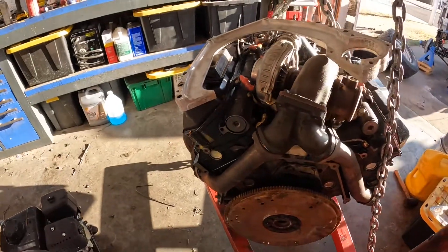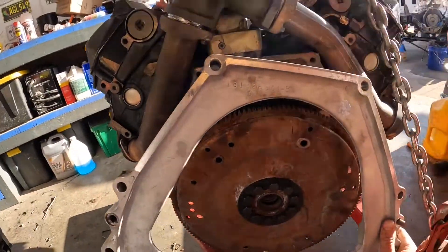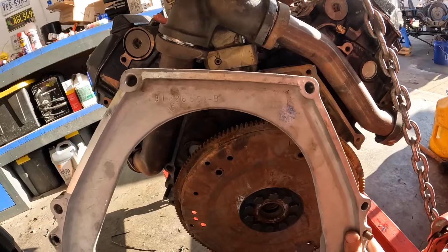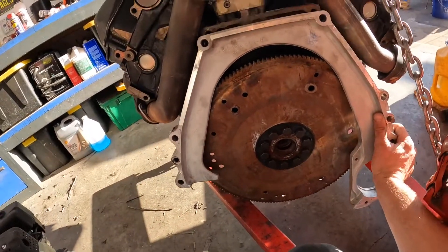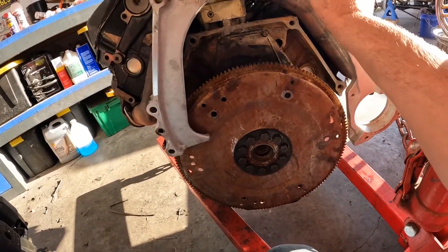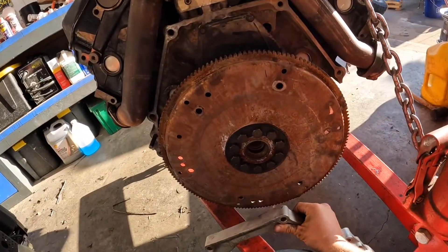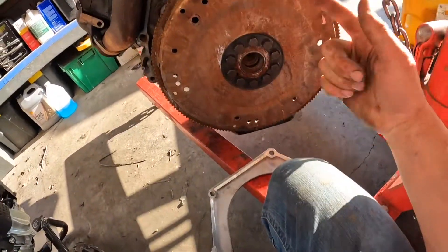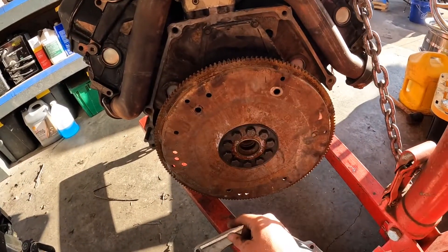We made a little mistake here — this adapter plate for your transmission, or your early OBS style manuals, has to go on before your flywheel. So don't forget to do that. I'm just gonna have to pull all these off, put this on, and then put the flywheel back on. Good tip: don't start your flywheel before your adapter plate.